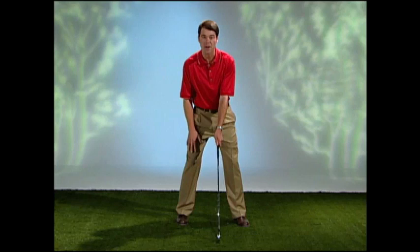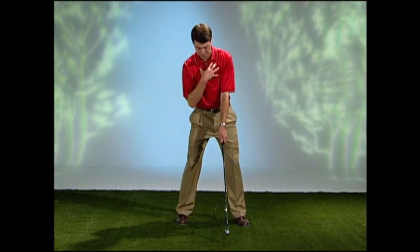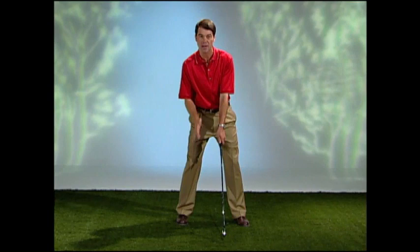Now, where we set our weight and balance for our irons: 55% of the weight wants to be in our right leg, 45% in the left. And for our woods, our tilt to the spine is more behind the ball to the right, so 60% of our weight is in our right leg and 40% in our left.